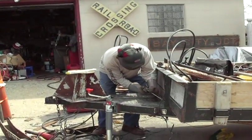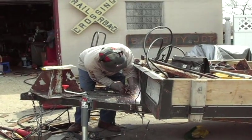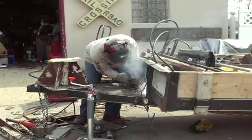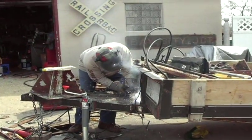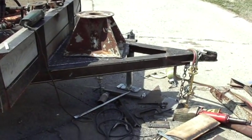Look at Dan welding — he's adding a hydraulic to his new trailer, that'll be really nice. Here's the boom base.